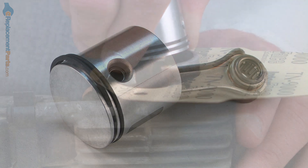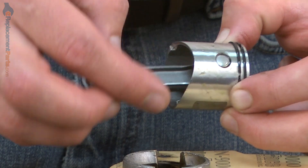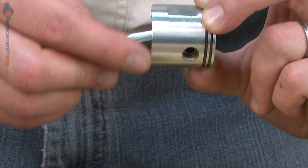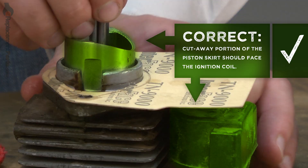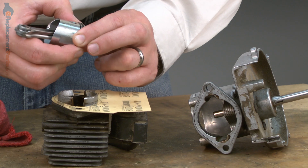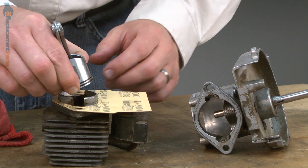Now I'll install the piston into the cylinder. The piston needs to be oriented correctly — one side of the piston skirt has been cut out and the other side is straight. This cut-out side needs to go on the side of the cylinder where the ignition coil is, which is the same side that the counterweight is on on the crankshaft. If you get the piston in backwards, the skirt will strike against the counterweight. I'll hold the rings in compression and slide the piston into the cylinder.